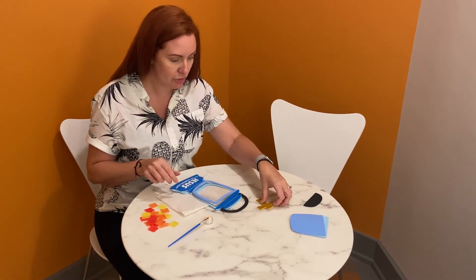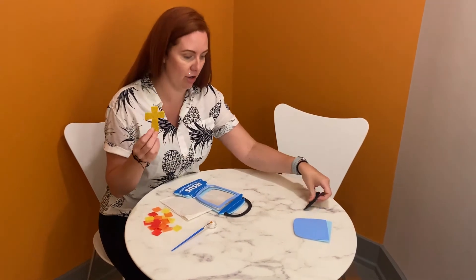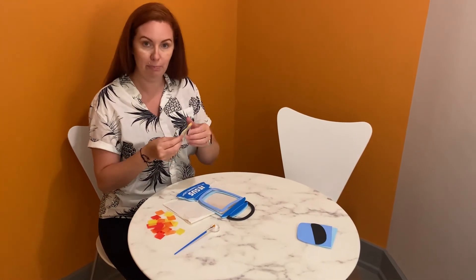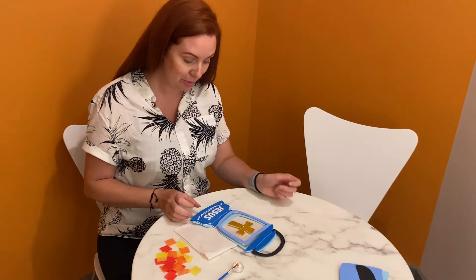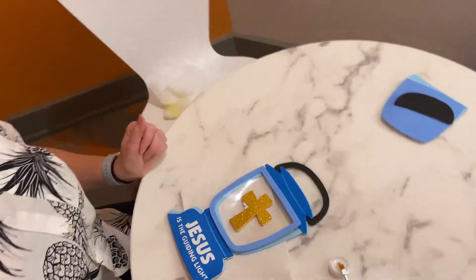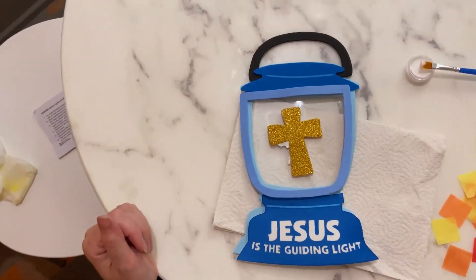You will have your crosses that are also in your bucket — peel that off and put it in the middle. So it is going to be a super fun craft: the 'Jesus is our guiding light' lantern.